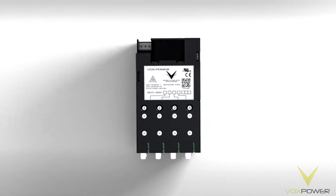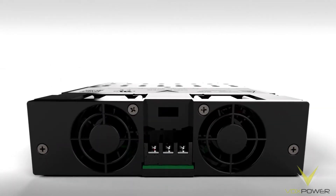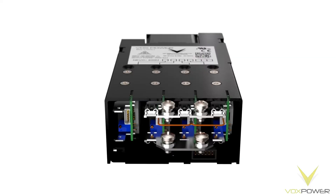Nevo series power supplies from VoxPower offer a modular, user configurable solution. With a variety of rated output modules, adjustable voltage, and the ability to connect in series and parallel, VoxPower provides unrivalled performance and flexibility.